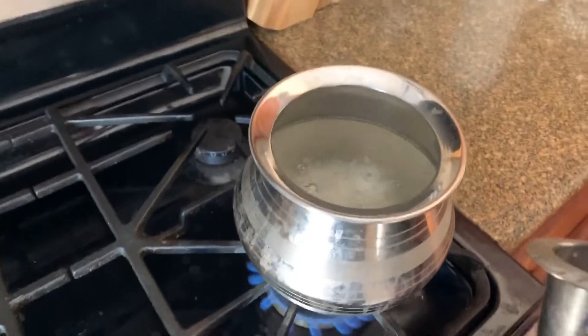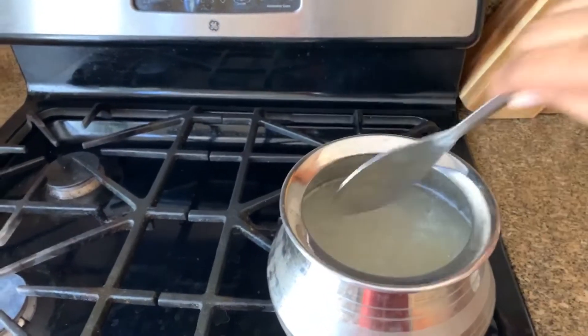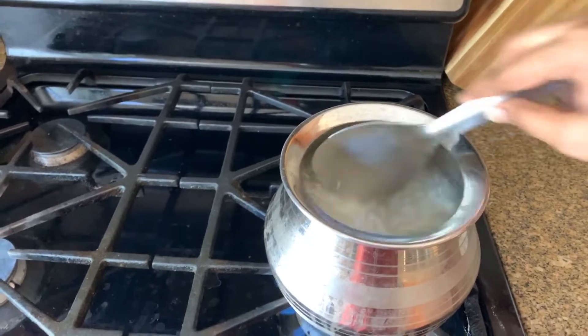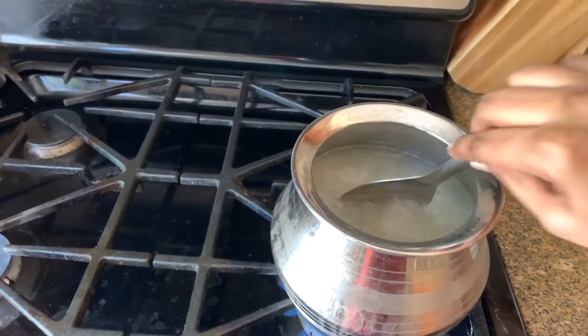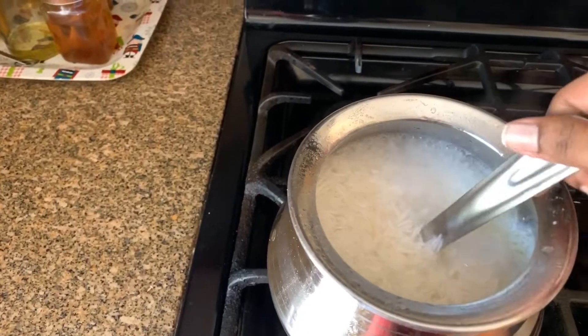Put in a nice rice. Give it another 8 minutes. Put it all in — put in 90% of the rice.